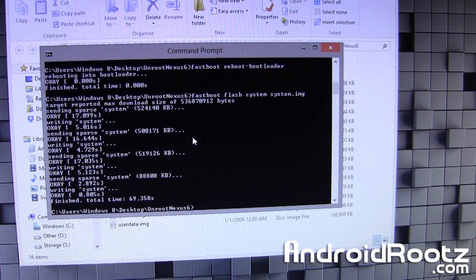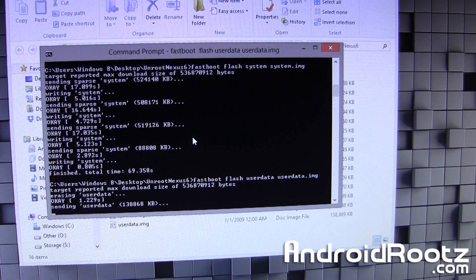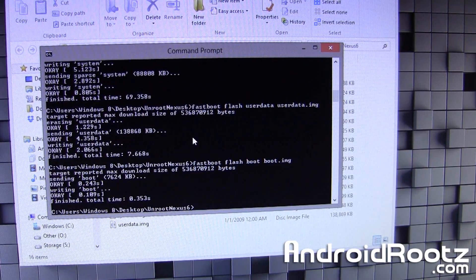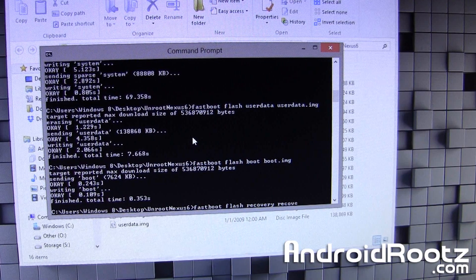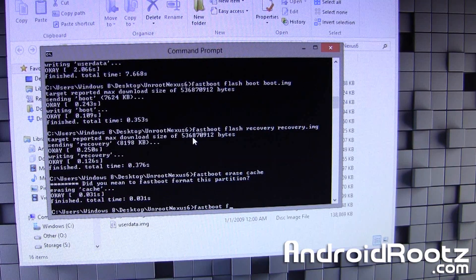So that is complete. Now type: fastboot flash userdata userdata — press Tab to fill in the file name — and press Enter. Give it a few seconds. Next, type: fastboot flash boot boot — Tab, Enter. Then type: fastboot flash recovery recovery — Tab, Enter. Then type: fastboot erase cache, Enter. And finally, type: fastboot flash cache cache — Tab, Enter.